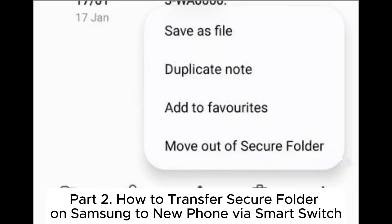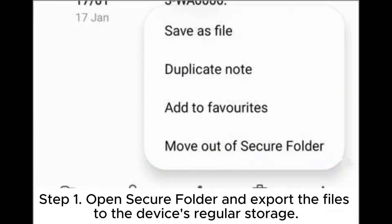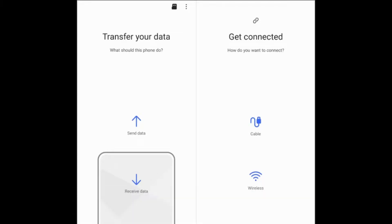Part 2: How to transfer Secure Folder on Samsung to a new phone via Smart Switch. On the old phone, Step 1: Open Secure Folder and export the files to the device's regular storage. Step 2: Choose Send Data on the old Samsung phone and connect the old phone to the new one using a USB cable or wirelessly via Smart Switch. Step 3: Select the files you want to transfer and send them to the new device.